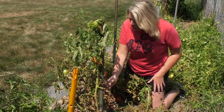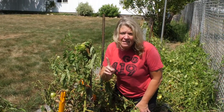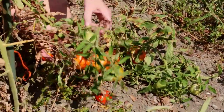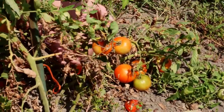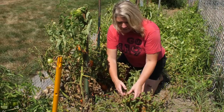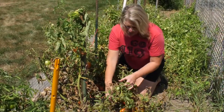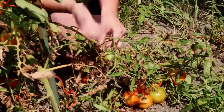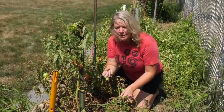We have this nice big stake holding up this branch, but this is what happens when you're not able to secure these branches. They get so heavy once the tomatoes start getting some size to them that they'll actually break off at the base and land on the soil. And what happens when they land on the soil? They just rot that much faster. So you want to make sure you keep them up off the soil — it also helps keep that plant healthy.